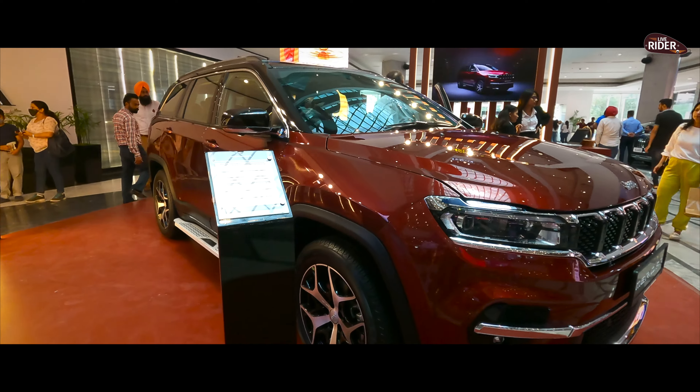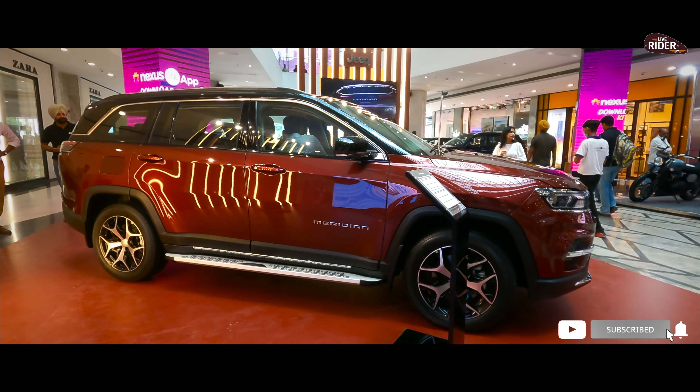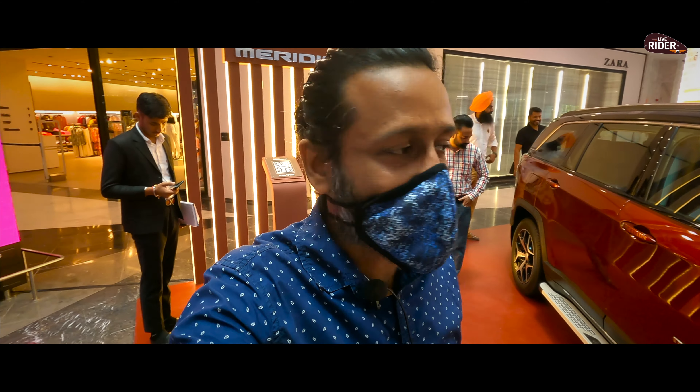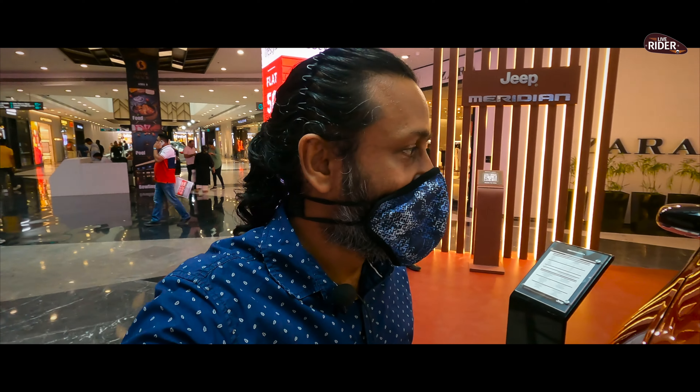This is a very good option. The price segment is a little higher, but you can justify it if you are going for a Jeep. This was basically the Jeep Meridian, which is recently available in the market and is here in Chandigarh. I am a little disappointed because the third-row seat is not so great and the boot space is comparatively less. But if you compare it with the Jeep Compass, the Meridian is again a very good option — it is even better than the Jeep Compass.